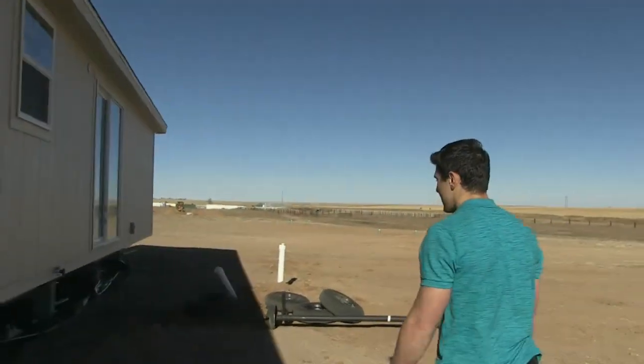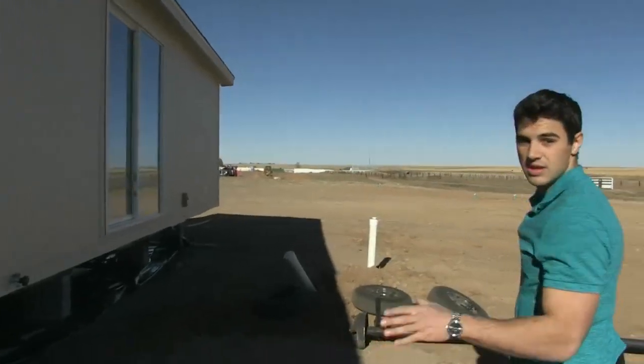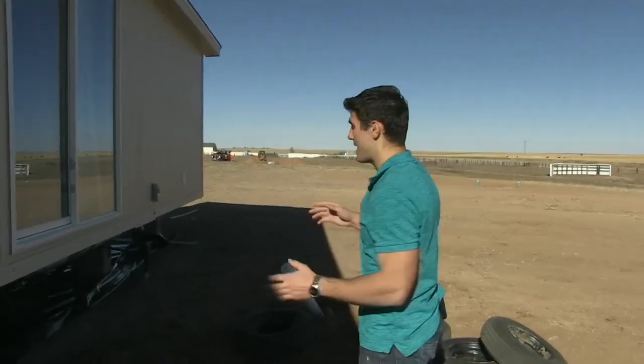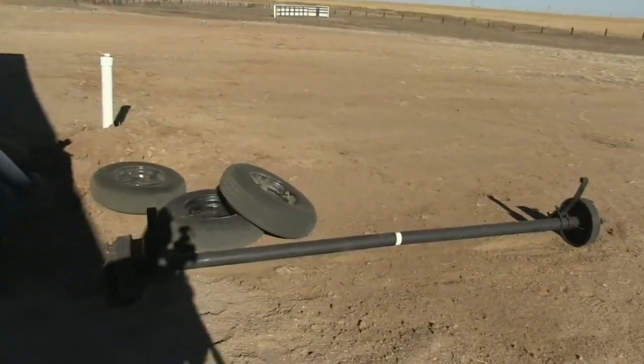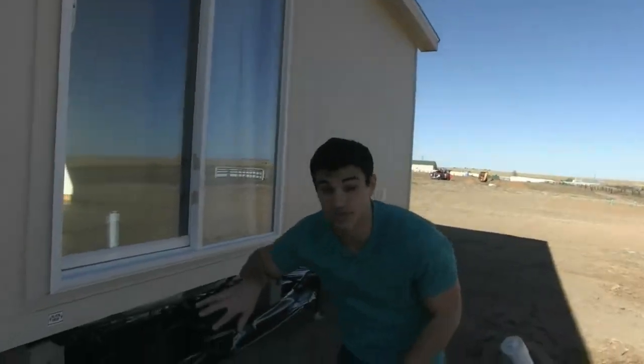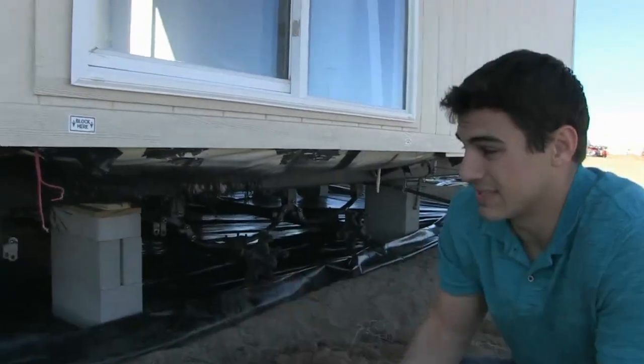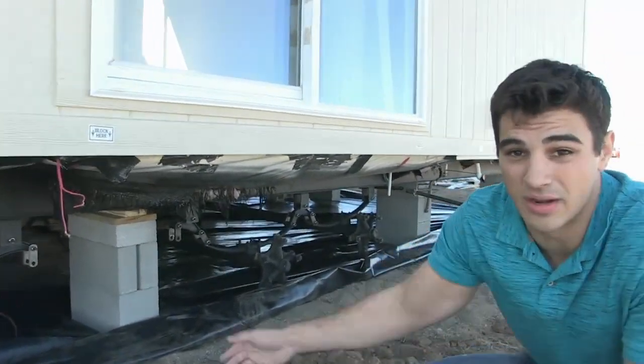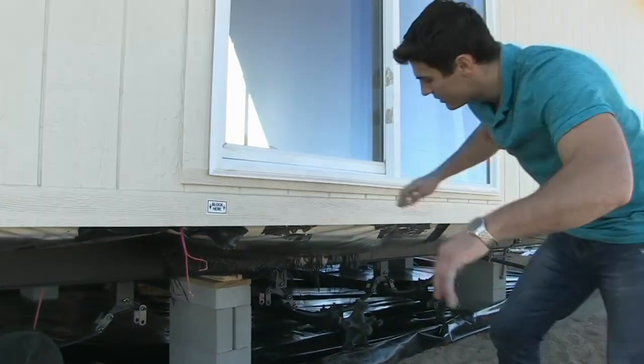Let's take a look at the tires and axles. All our homes come with the tires and axles. Depending on what the installer wants to do, he might hang on to them or he might leave them. In this case, the axles are going to stay with this home. This home is going to sit here for a couple of years, so the tires are going to go — it doesn't make sense to leave them under there and just let them dry rot.